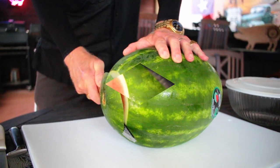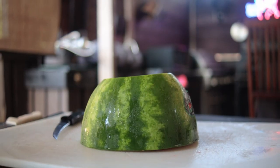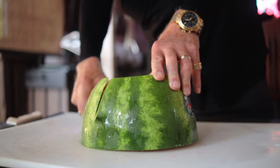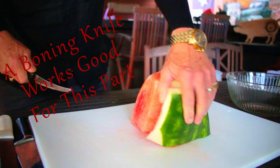Slice off both ends. Cut that melon in half. Take one of the halves and place the big side down. We want to begin cutting off the rind, working our way around the watermelon.